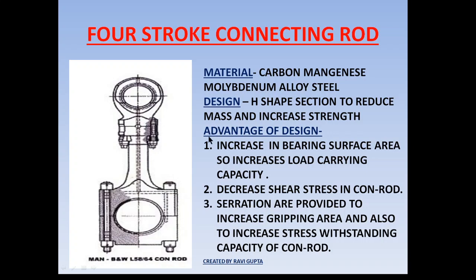The conrod is basically designed in an S-shape, and in some cases in a two-stroke engine it is designed in an I-shape. The S-shape and I-shape are preferred because they have a high bulk modulus of elasticity, giving them the capacity to withstand higher loads. The S-section and I-shape have a high stress-withstanding capacity, which is why they are preferred for construction of the conrod.